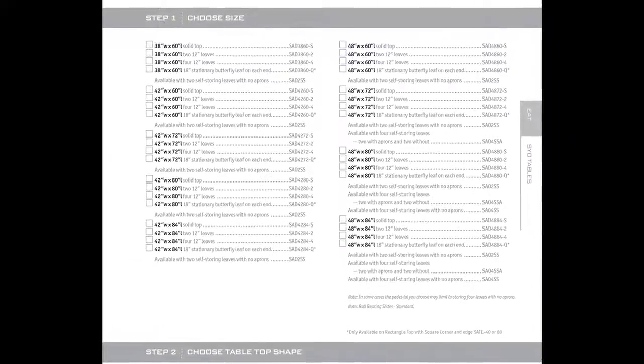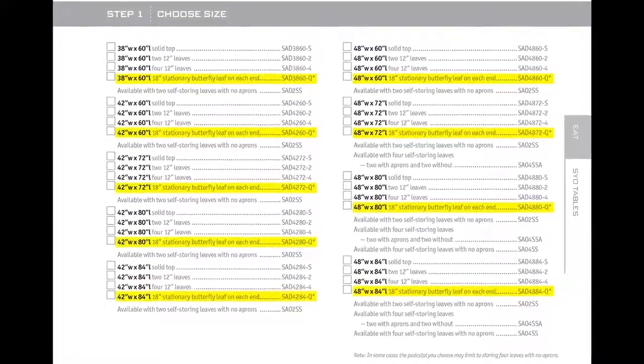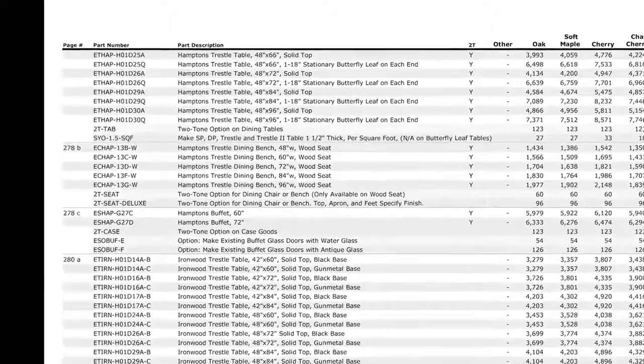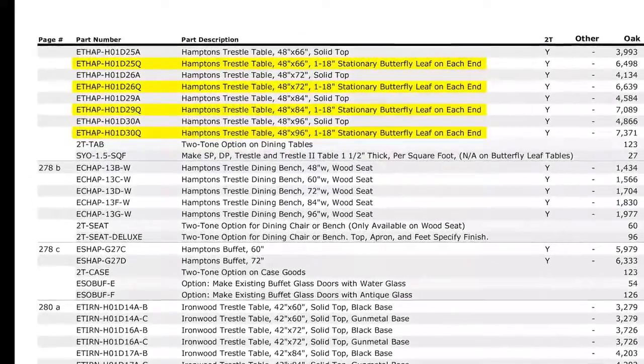Butterfly leaves are not always available on every size table, so be sure to refer to the catalog, the Style Your Own app, or the price list. These will always guide you in letting you know whether a butterfly leaf is available in the size table that you desire.